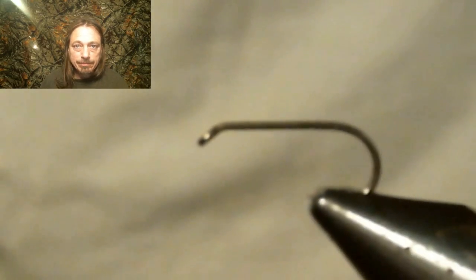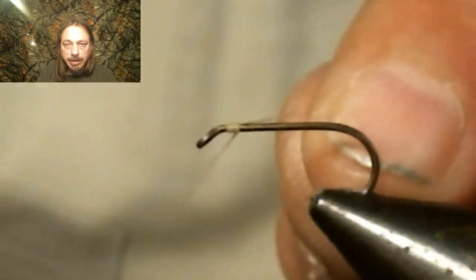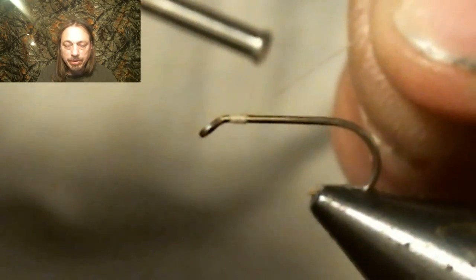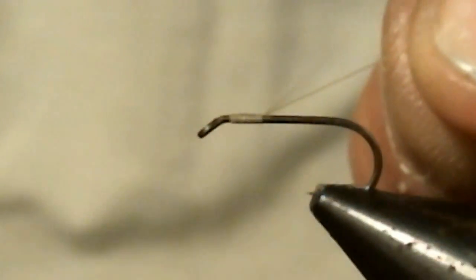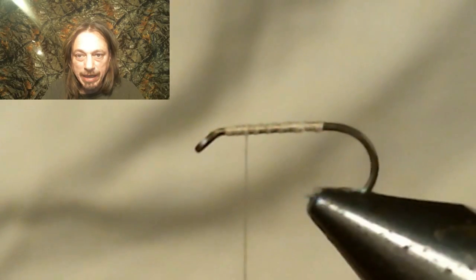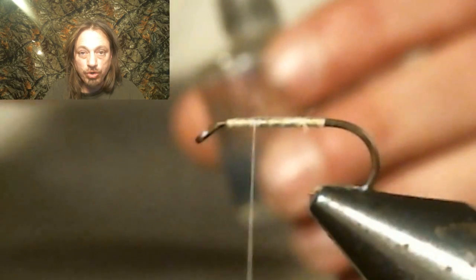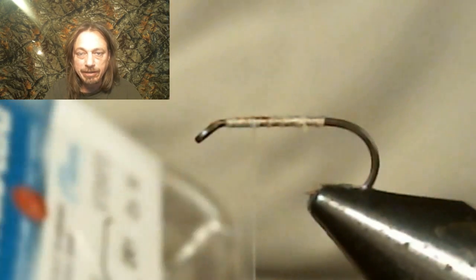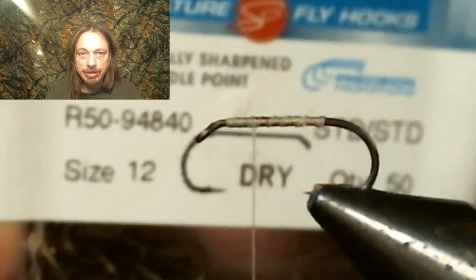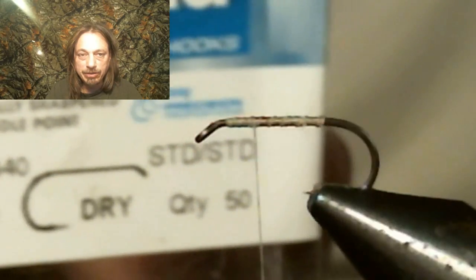We start with a light tan thread, and the thread will match our dubbing perfectly — I'll explain why later. Run the thread all the way back and then back up to where you're going to start the wing. Here's the hook we're using: run your thread back up to just where you're going to start the wing.